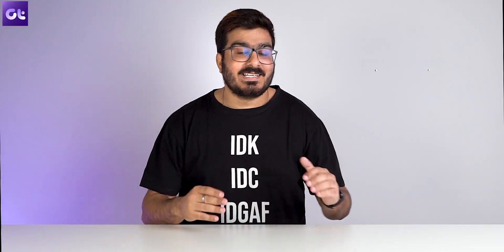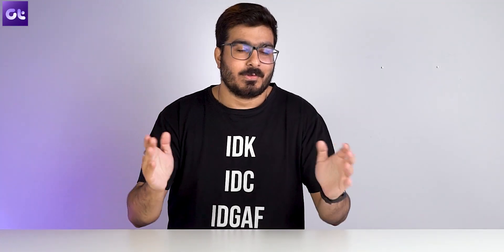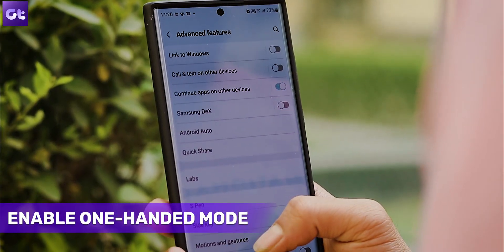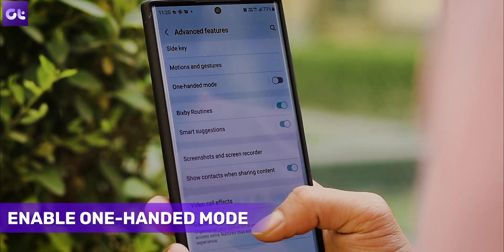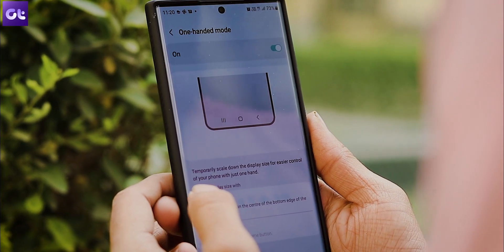The Samsung Galaxy S22 Ultra is a very tall and large device, and it's not as easy as you would think to use such a large display on a daily basis, which is why Samsung also offers a one-handed mode. To enable it, open settings, click on advanced settings, and scroll down until you see the option for one-handed mode. Once in, choose either of the options and that's about it.